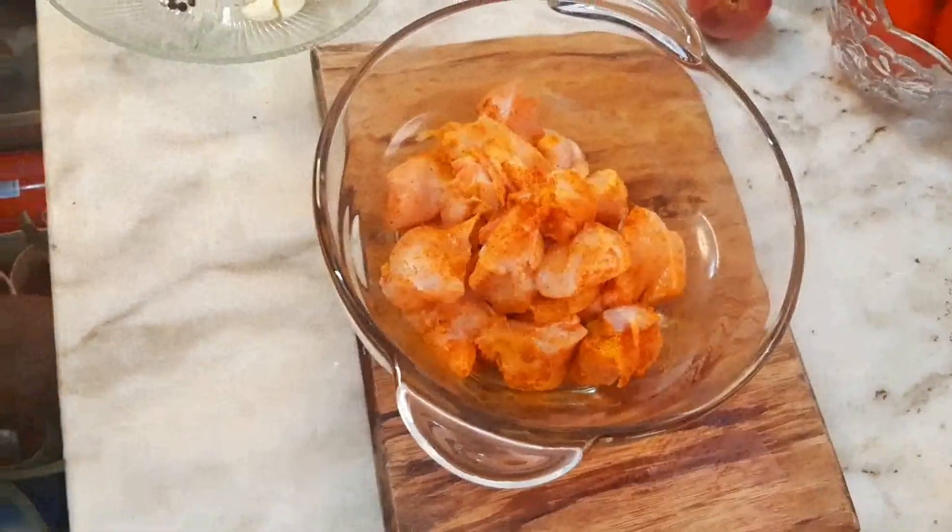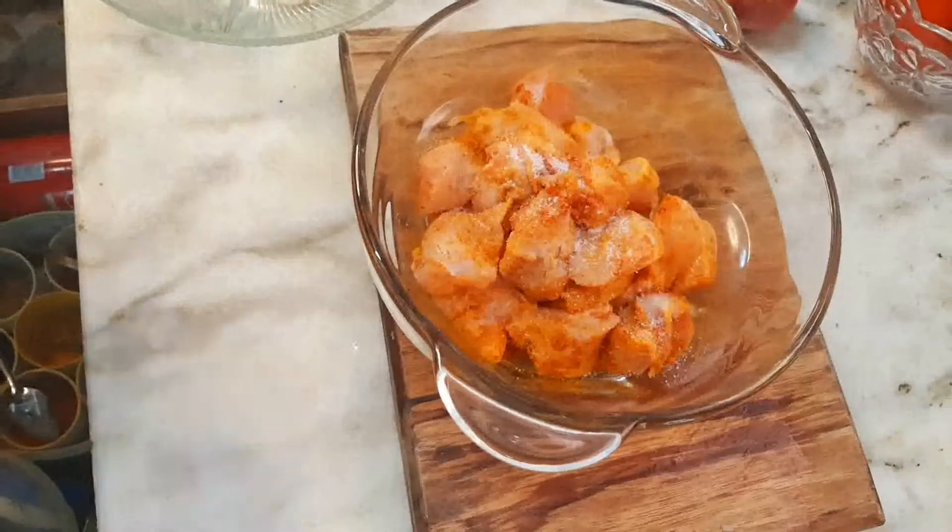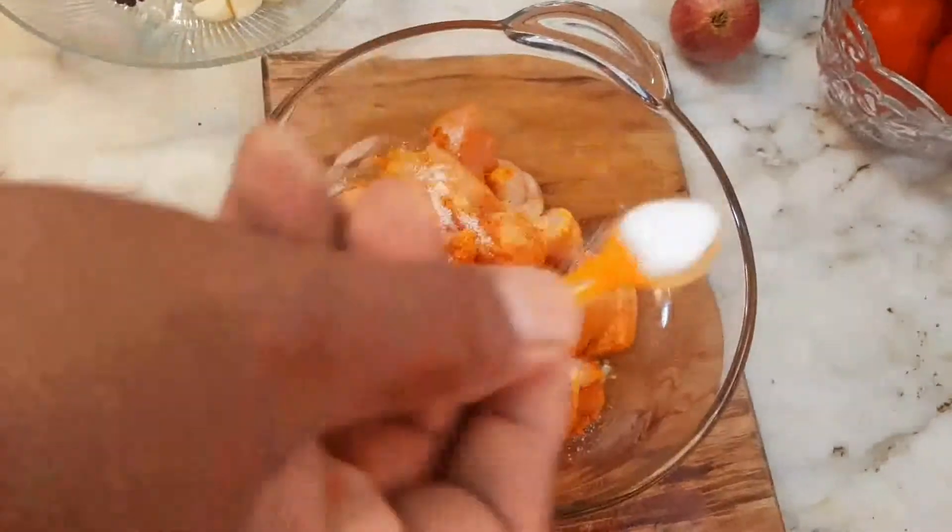And we need to mix it. Now we need to put this in and mix it together.